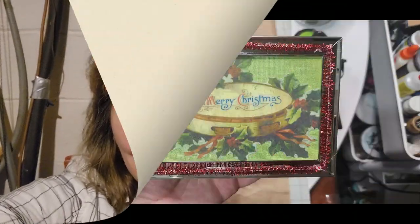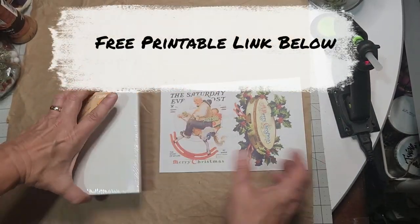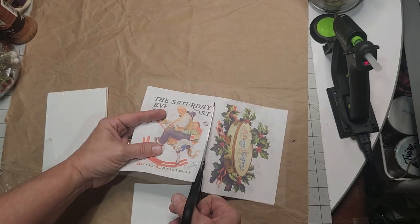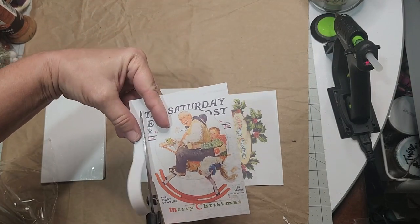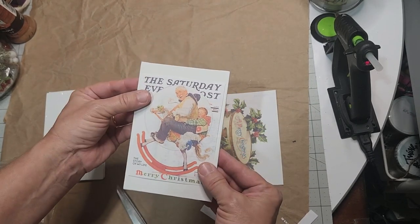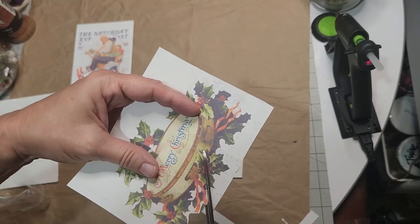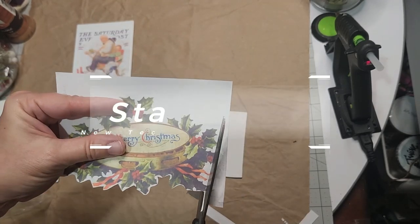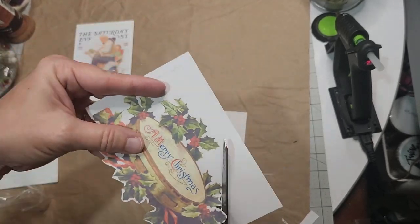I must say I am Norman Rockwell at heart — I love the Saturday Evening Post. These vintage printables will be found in the link down below in the description box. The one of the gentleman and the little boy riding on a hobby horse is a Christmas issue and one of my very favorites. And this Merry Christmas with the holly is on a tambourine, which is quite unusual and charming. Fussy cut it out and get it really close, because I'm going to show you a new technique in this particular vintage Christmas sign.